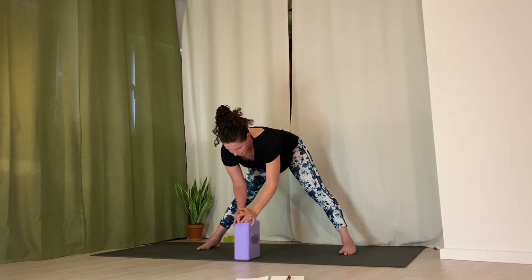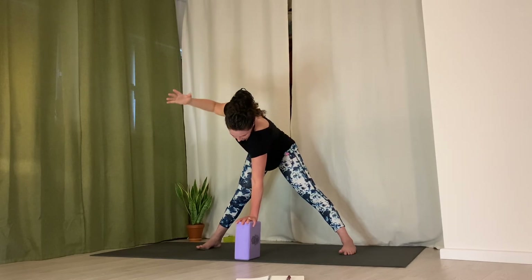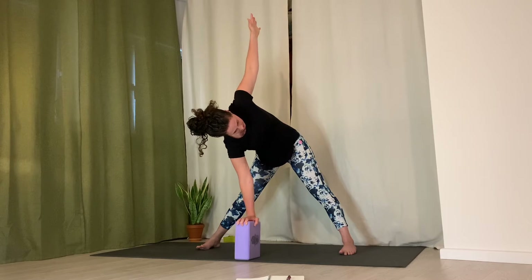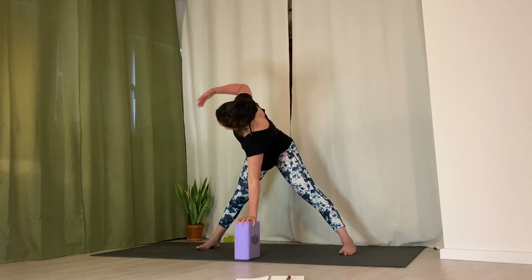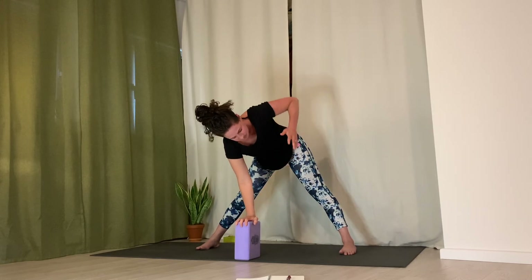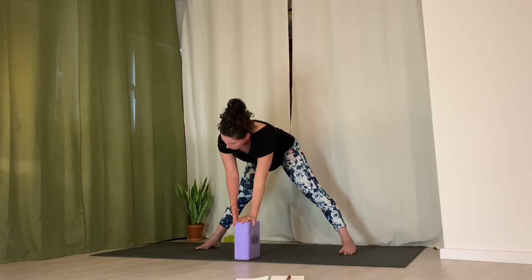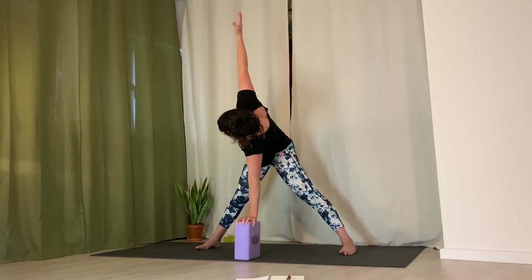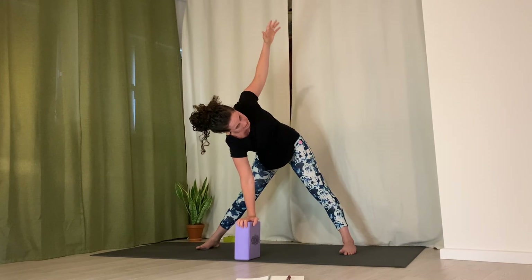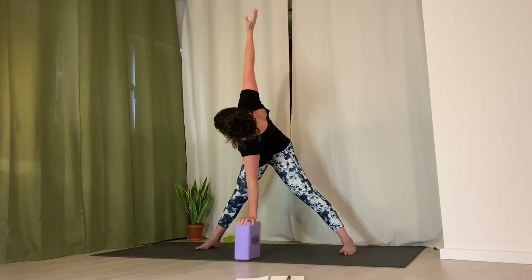Exhale, come down. Inhale, right arm up, press left hand down into the block. Bring right arm down, left arm up — inhale, open up. Continue alternating: exhale down, inhale right arm up, exhale down, inhale left arm up. Reach sit bones back and feel the breath open through the side ribs. Feel the subtle change with each twist as you keep hips neutral.